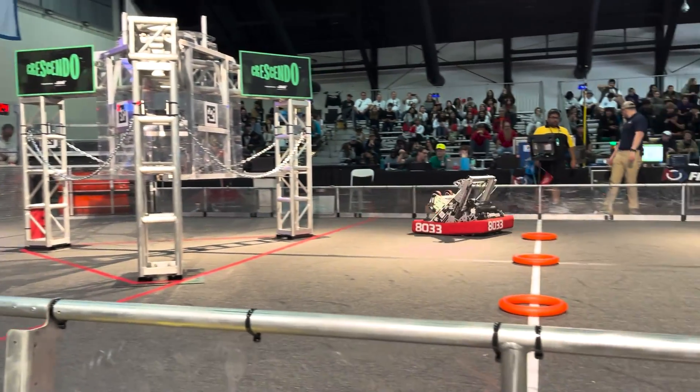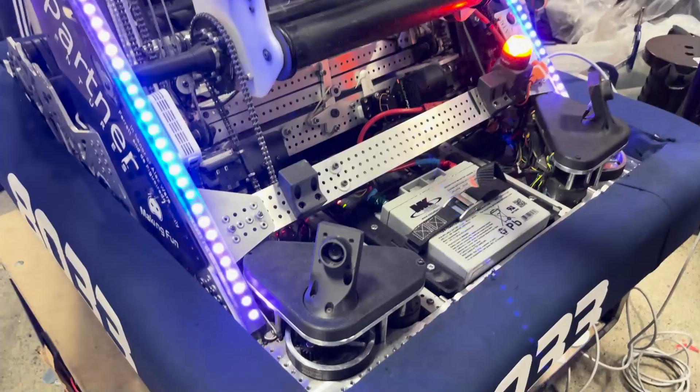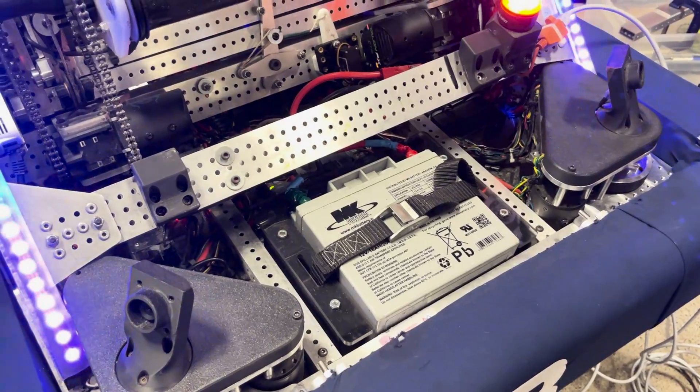From a hardware perspective we have only two cameras, and the vision itself is running off an Orange Pi which is tucked down there. It runs PhotonVision and I would highly recommend it. To explain how all that works, I'll pass it off to Louie.